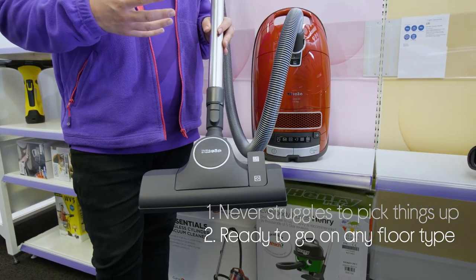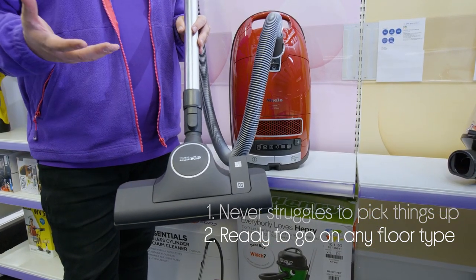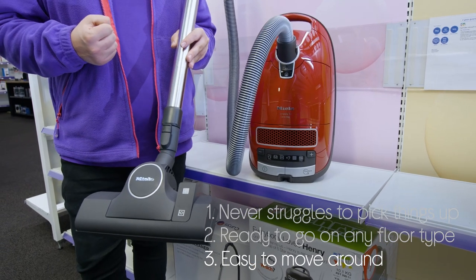It's ready to go on any type of floor, as it has a universal floor head that works effectively on carpets as well as hard floors, and it's really easy to move around with handy swivel casters.